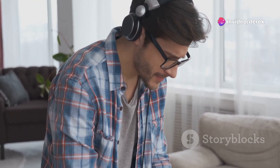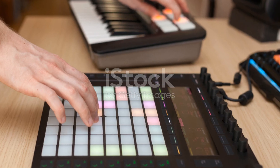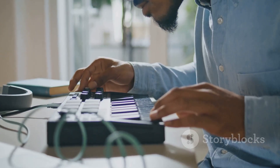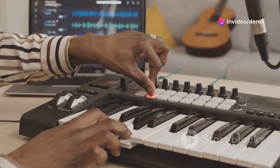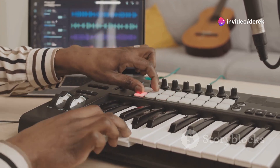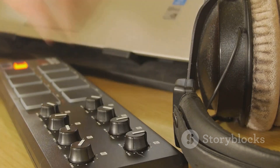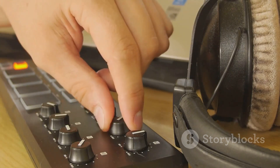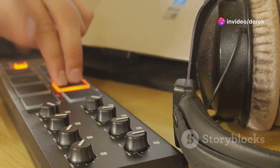Starting with the Ableton Push 3, this device isn't just another MIDI controller. It's a comprehensive production experience that integrates flawlessly with Ableton Live, giving you the power to manage every aspect of your music without ever needing to glance at your computer screen. Imagine adjusting volumes, tweaking sounds, and even composing melodies directly from a tactile interface that responds not only to the touch but also to the pressure of your fingers.